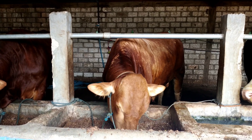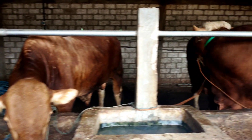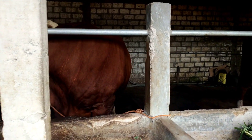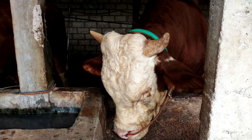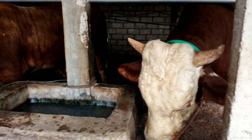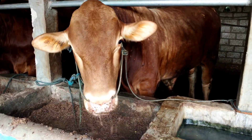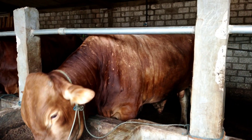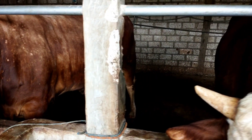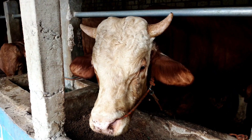Lahap sekali makannya teman-teman. Untuk sapi di kandang, karena ini musimnya dingin, jadi tidak saya mandikan setiap hari — mungkin satu minggu atau dua minggu sekali baru dimandikan, makanya mukanya belepotan seperti ini. Soalnya udaranya dingin, cuacanya dingin, kalau sering dimandiin dan sapinya kondisinya kurang fit nanti malah jeglek. Biasanya yang saya bersihkan cuma lantai bawahnya saja yang disemprot.